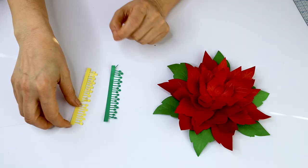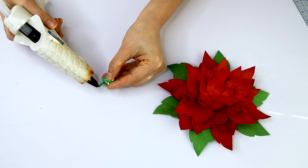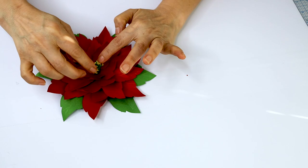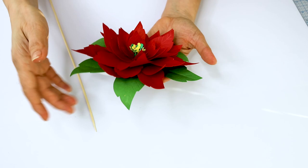Now roll the pistils, put a little bit of hot glue, and place them on top of the flower. Then place the floral wire or the bamboo stick.